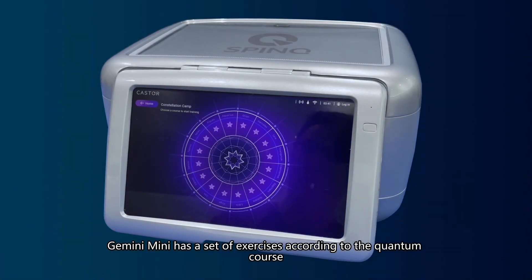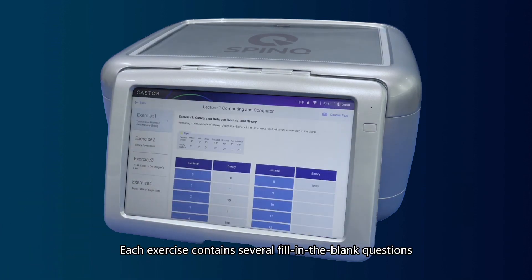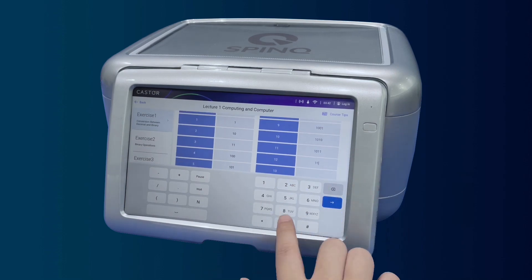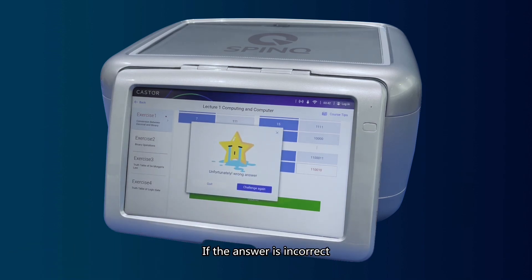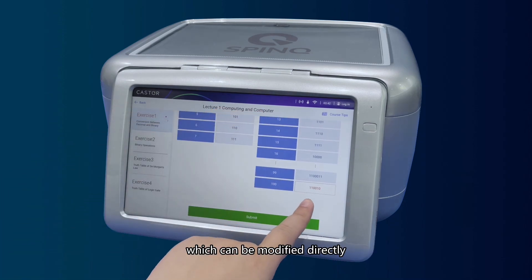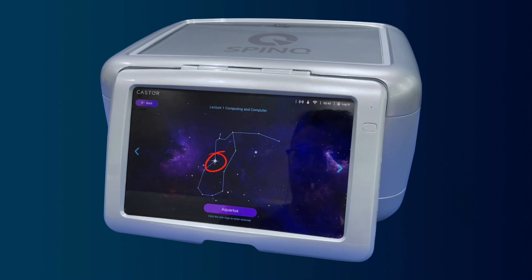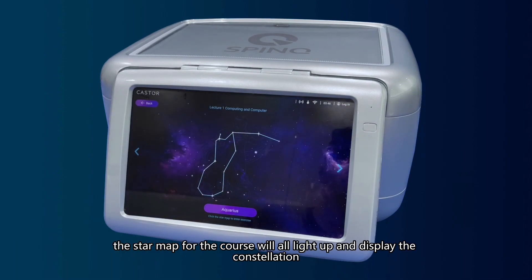Gemini Mini has a set of exercises according to the quantum course, and each exercise gives a star map as a display of answering progress. Each exercise contains several fill-in-the-blank questions proposed based on the content of the course. Users can directly click on the answer area to type in the answer, then click the button below to submit. If the answer is incorrect, the section will be marked in red, and when answering again, the wrong place will be marked with a red box which can be modified directly. The section will be marked green when answered correctly, and a star will be lit on the star map. When all questions in a course have been answered correctly, the star map will fully light up and display the constellation.